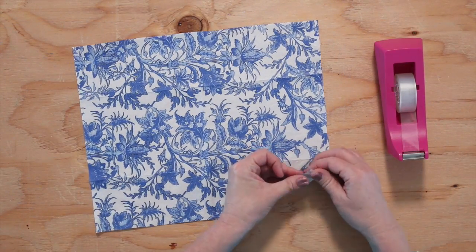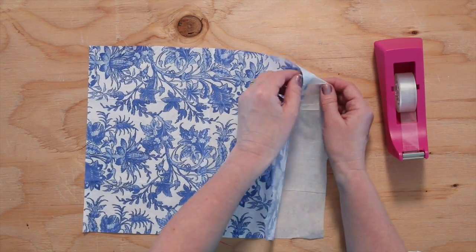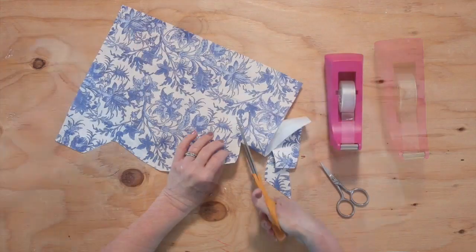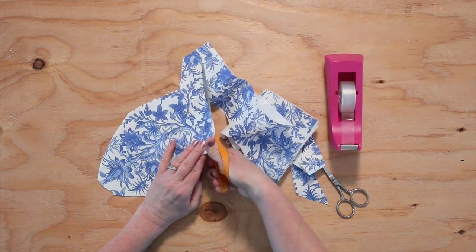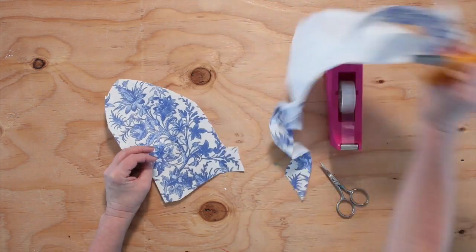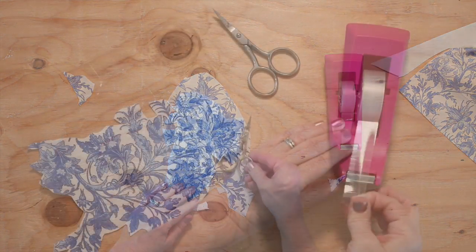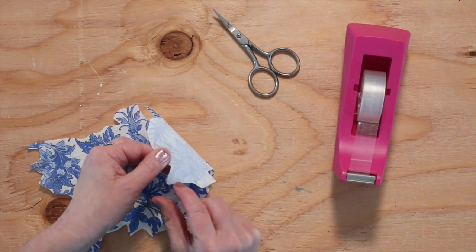Separate the printed layer from all the other plies. Some napkins are two ply and some are three ply. Damp fingers will help you separate the layers. You can cut around a motif with large scissors, but use detail scissors for the small details.